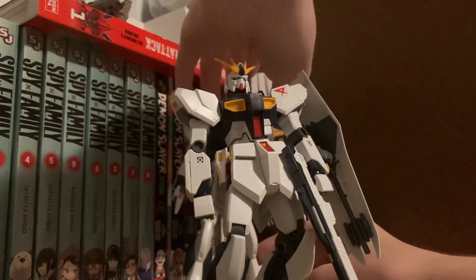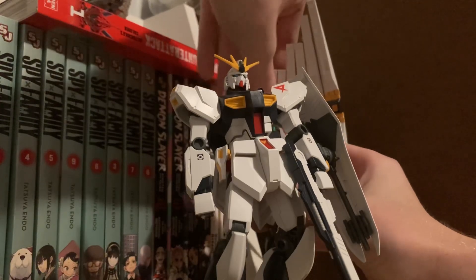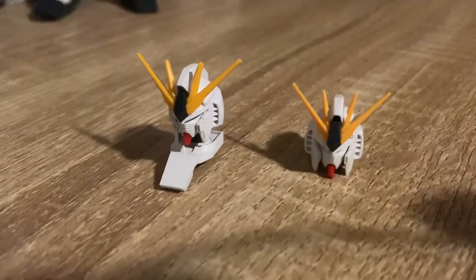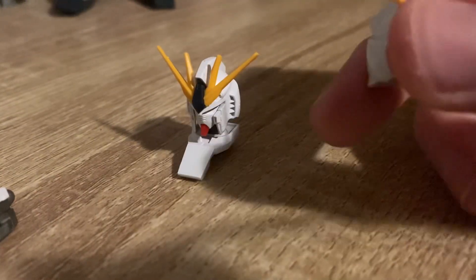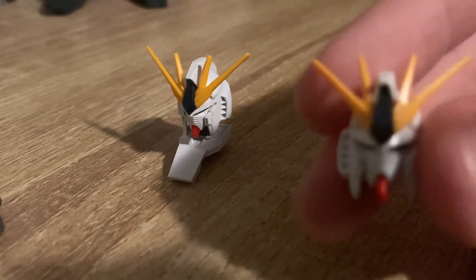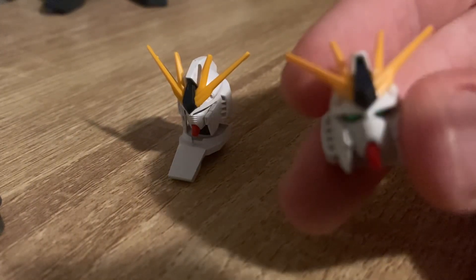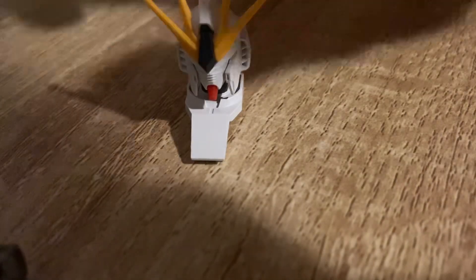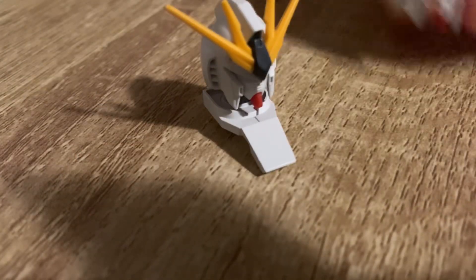Now, the thing about these two is, if you look really close, you can see some differences. The key difference between the heads is one has a shiny, reflective sticker, and this one has a not-so-reflective, not-so-shiny mint green sticker. I do prefer the shiny reflective green over the mint green — I don't like that anymore.